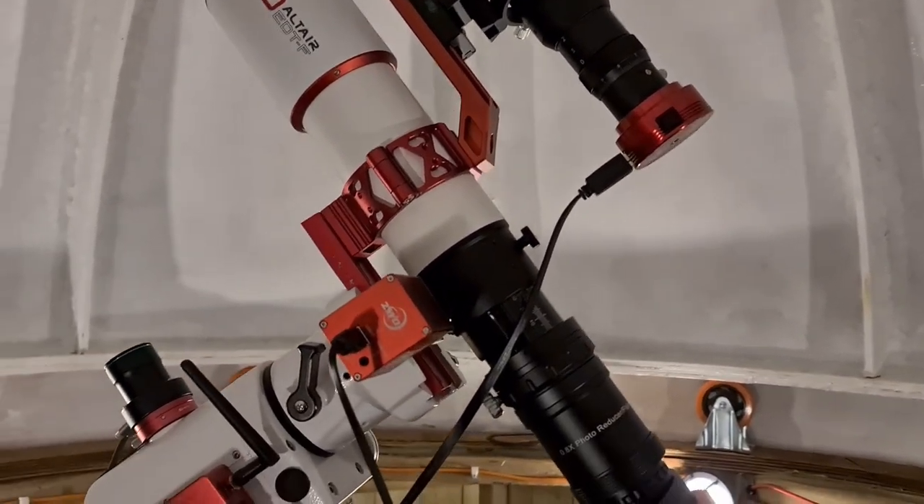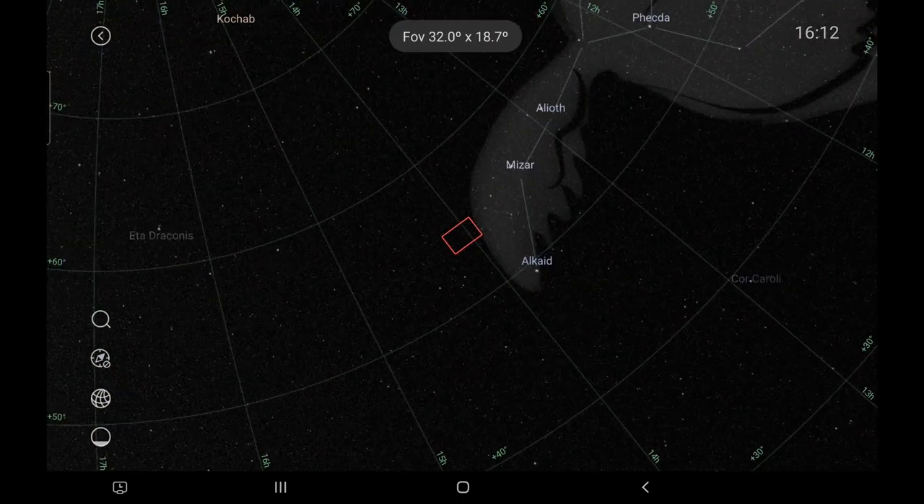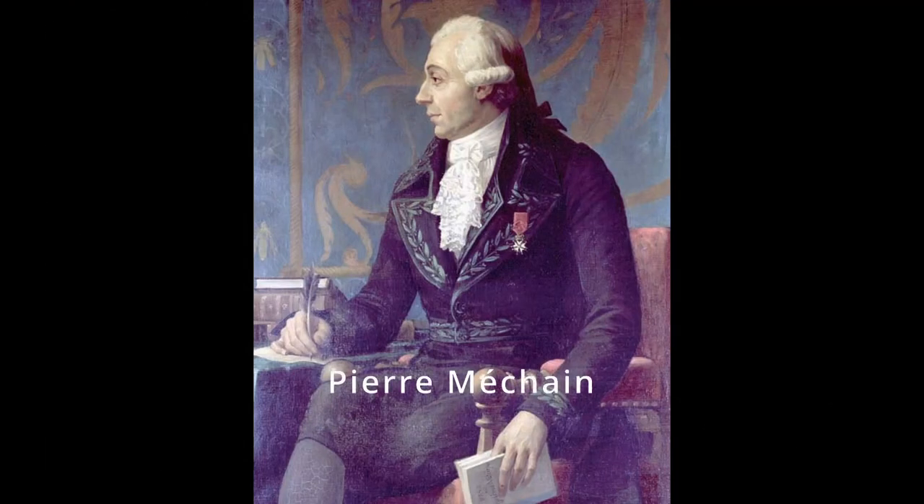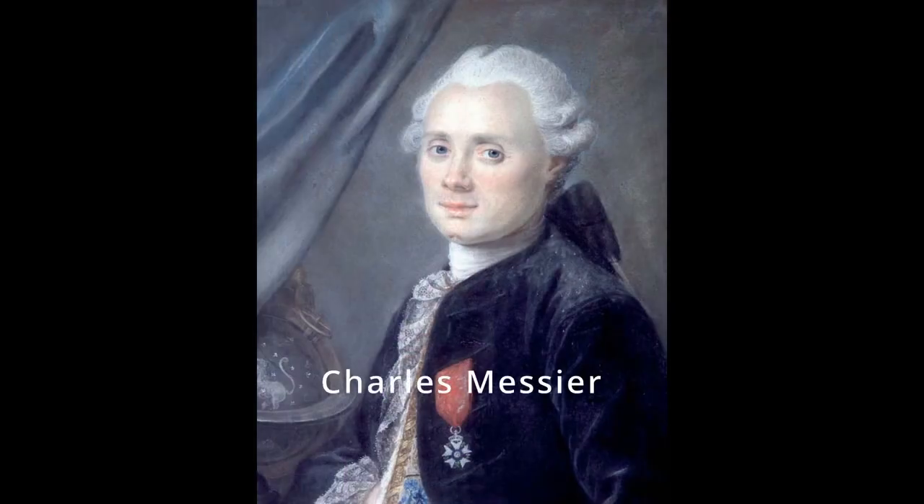So let's get to tonight's target. Tonight's target is M101, the Pinwheel Galaxy. M101 is what we call a face-on galaxy, which is why it's such a great target for astrophotography. It lies approximately 21 million light years away from Earth and it's located in the constellation Ursa Major. Discovered in 1781 by Pierre Méchain, it was then added later that year to Charles Messier's catalogue. It's a very large galaxy — it has a radius of 85,000 light years and contains over one trillion stars.